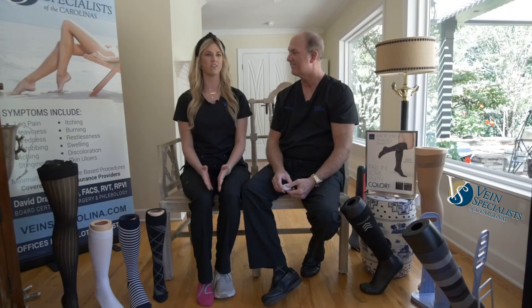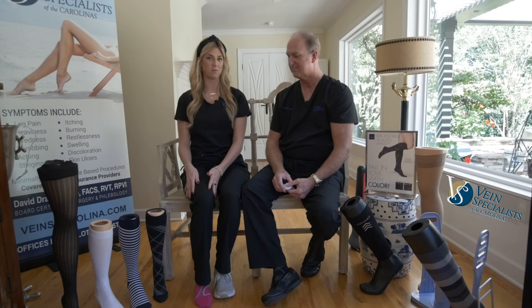Thank you, Dr. Drom, for showing us exactly how to measure for the knee-high and thigh-high compression garments. For more information, you can visit our website vanescarolina.com and click on the compression garment tab for more information.